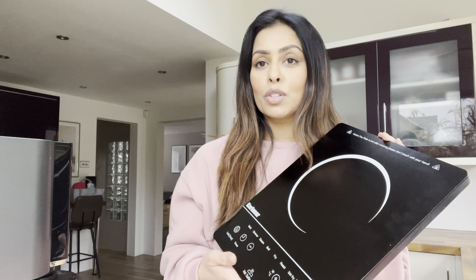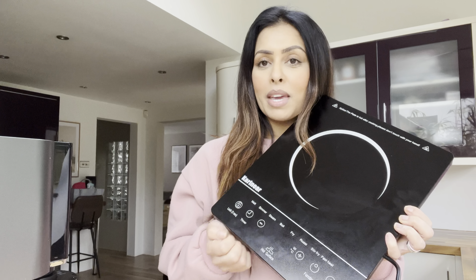We're going to make some bolognese sauce using this electric hob by Carineer, and they've kindly given me a discount code as well. I'll be leaving all the details in the description along with the link and the discount code. I've honestly been wanting one of these for ages and I'm just so lucky that they reached out and offered me one.